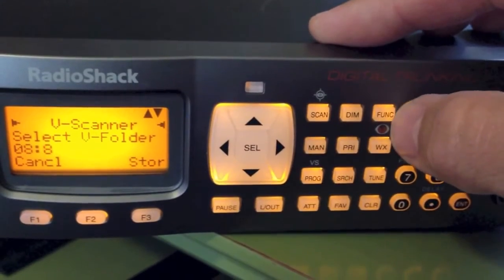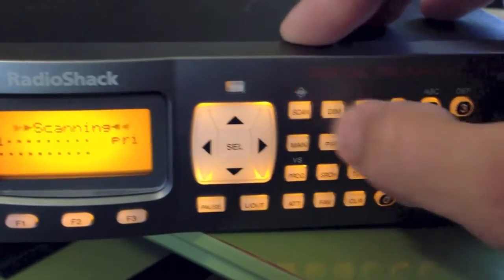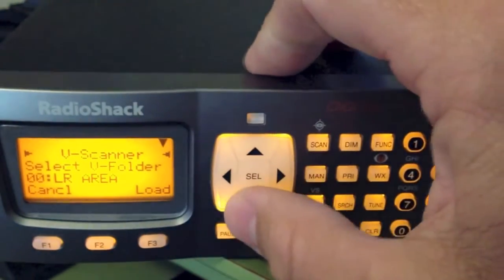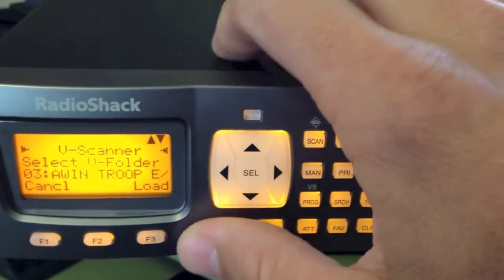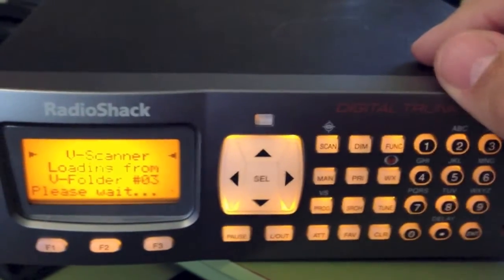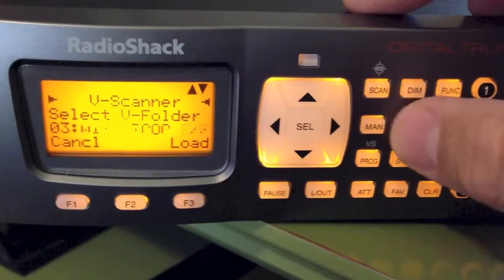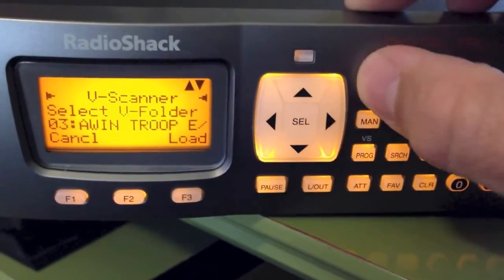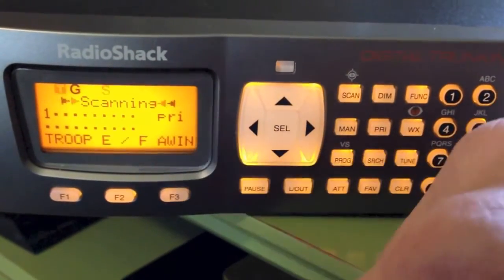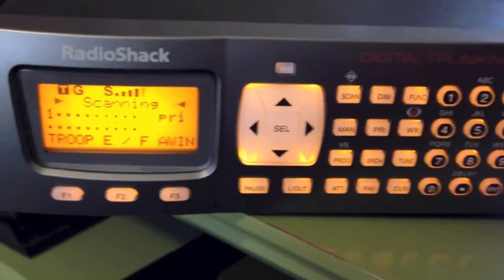To change v-folders, press the FUNC button, then the Program button, and you can Load. Select the v-folder you want — for example, v-folder number three — and press Load. It asks if you want to overwrite; press Yes and it'll load. After loading you'll hear a beep. Press any button and it'll actually reboot since it's changed the area. It'll then be scanning on the new v-folder.